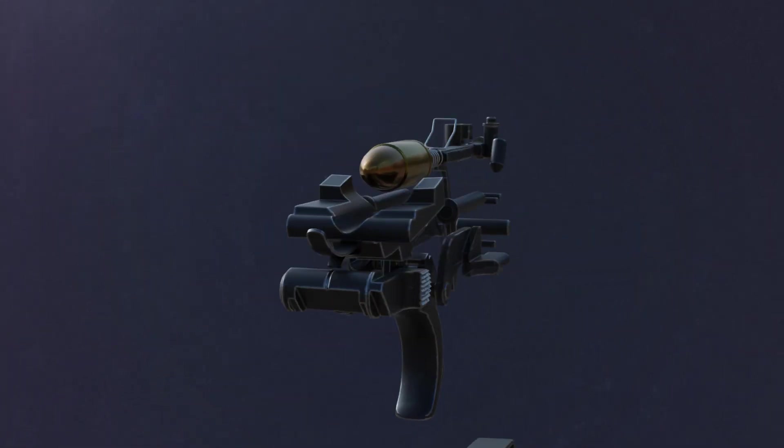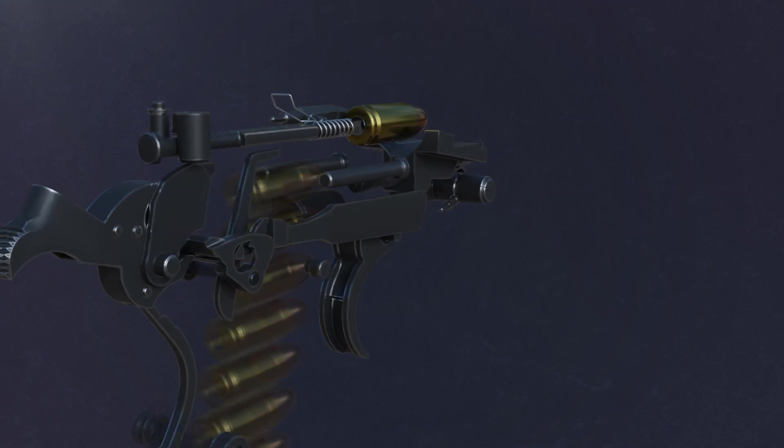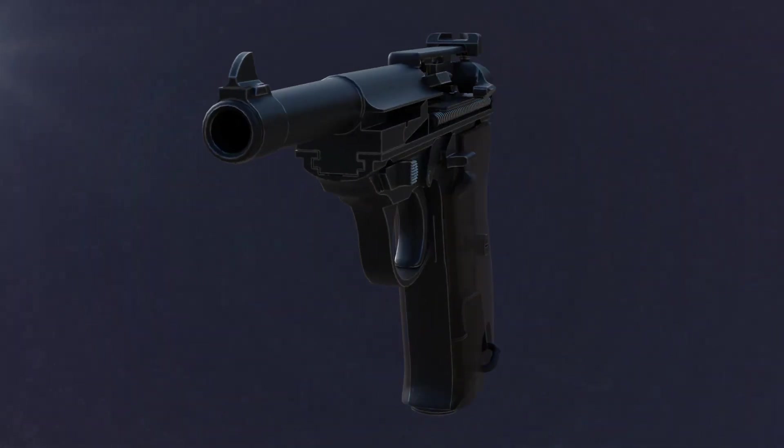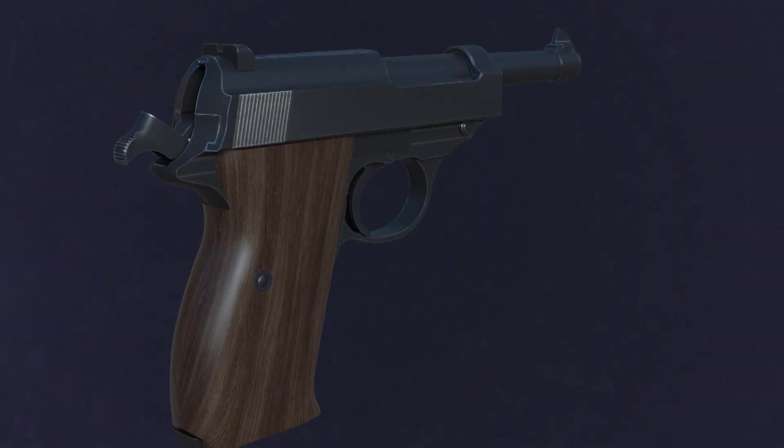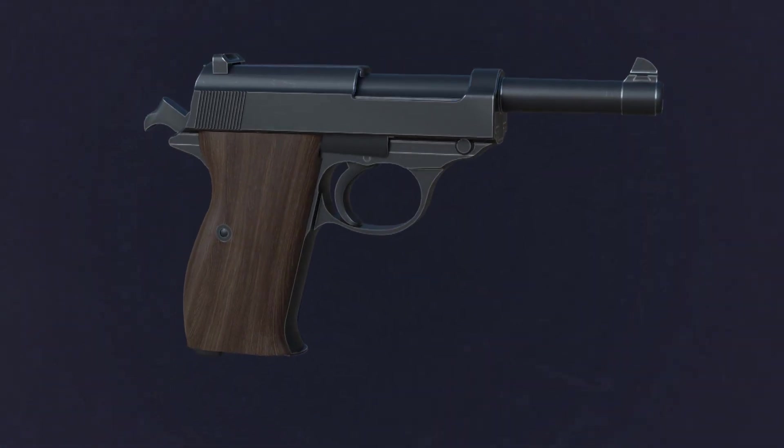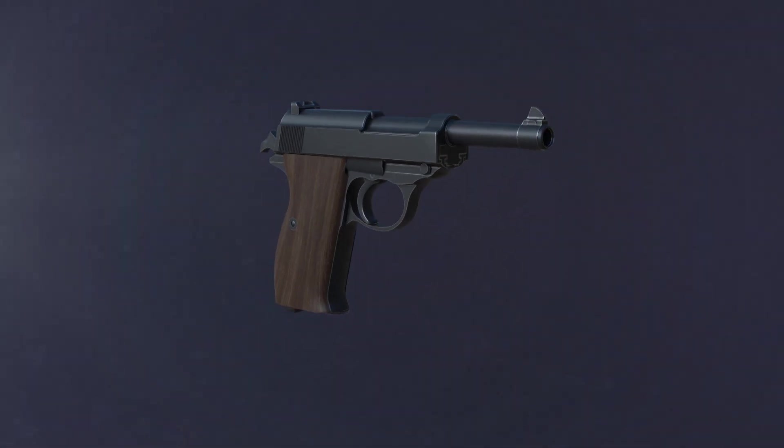Introducing the Walther P38, a semi-automatic pistol designed by Karl Walther in 1938. It was one of the most technologically advanced firearms of its time and was used by the German military during World War II.